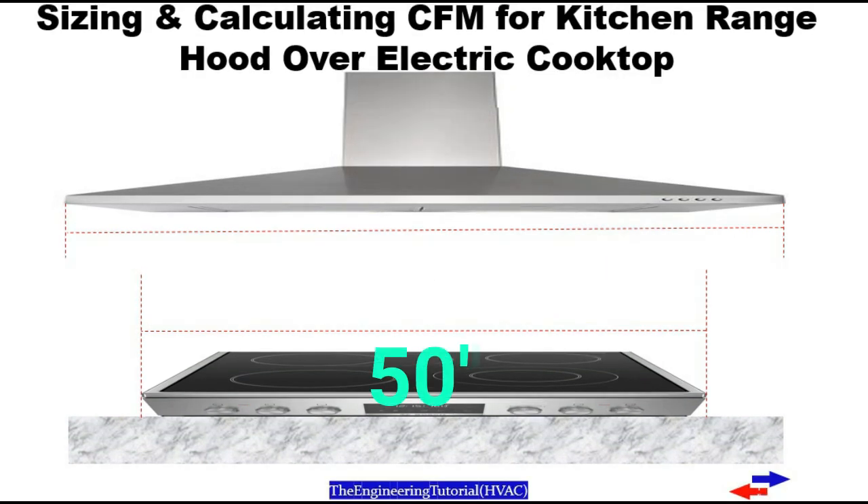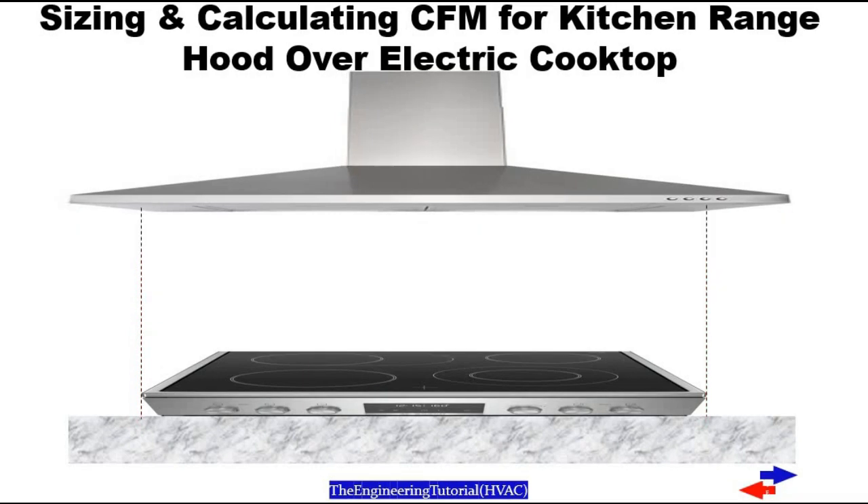If your cooktop is 50 inches, you'll need a 56-inch range hood and 3 inches of overlap on each side. Hello guys, in this video I would like to talk about electric cooktops and determining the CFM of a range hood over electric cooktops.